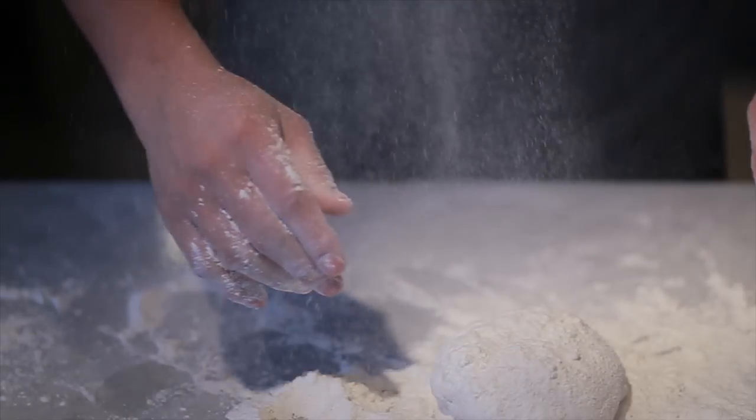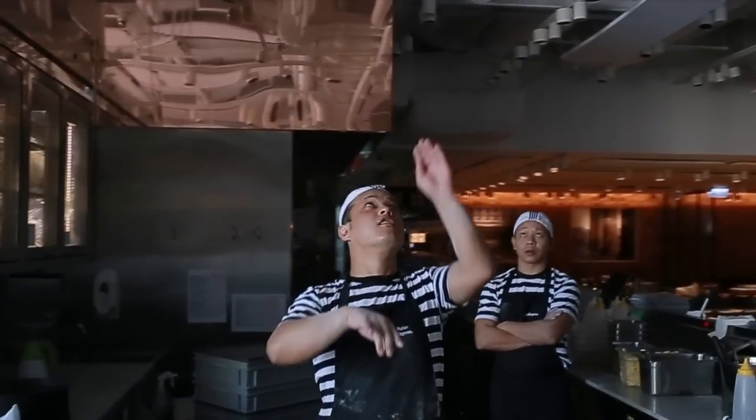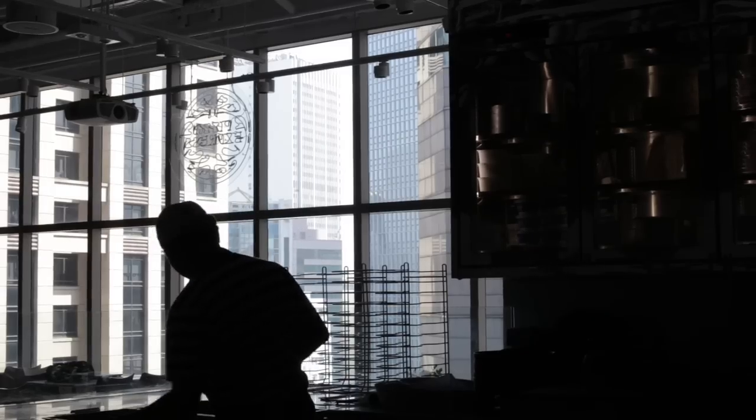Our dough is such an amazing and fascinating product to work with. Everything about the pizza starts from the dough. It's the very foundation of the flavour of the pizza.